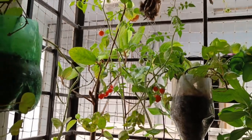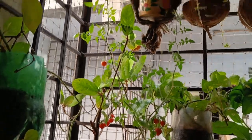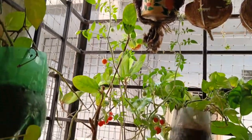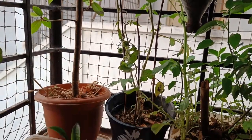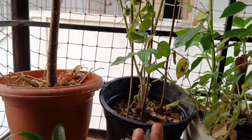It's almost 45 to 50 days plant, and it is giving fruits within 40 days. I didn't do much care — only I'm giving the kitchen waste water.